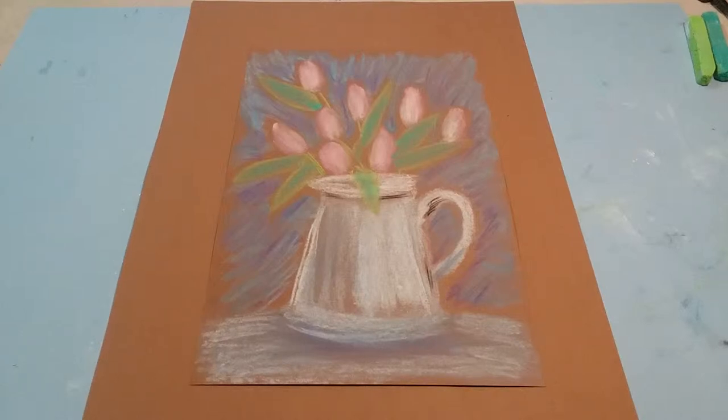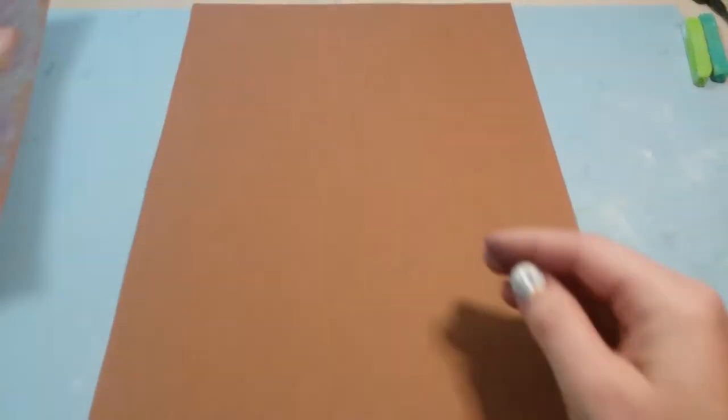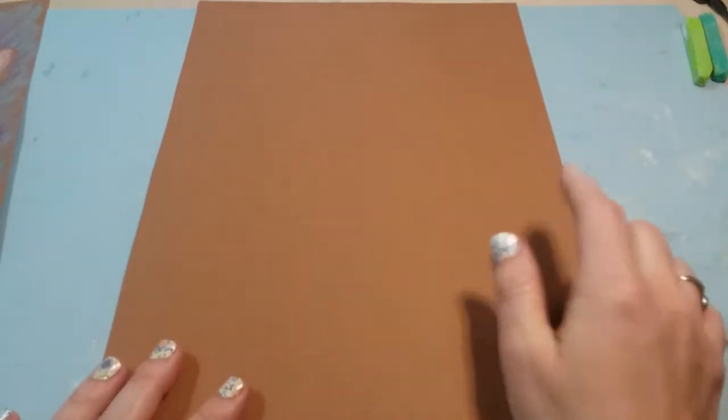Hey boys and girls! Today we are going to be making these spring tulips in a pitcher. To get started, you're gonna get a sheet of brown construction paper and hold it portrait style, so it's longer up and down than it is side to side.